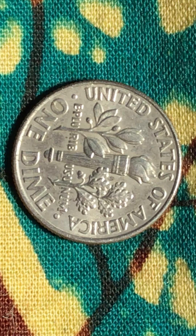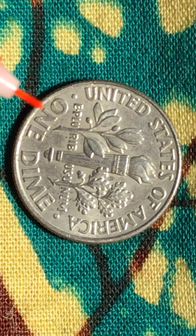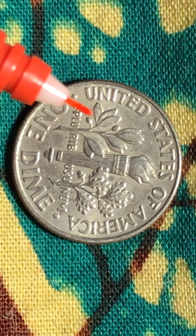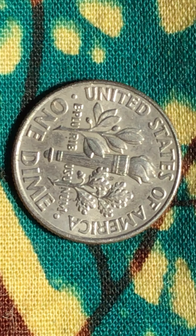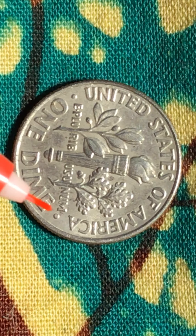Let me find my pen. Here — the olive right here. You've got a little cut right there, you see that? I would call that a double die. And here, right there — you can see it.